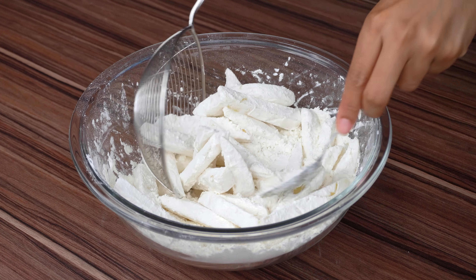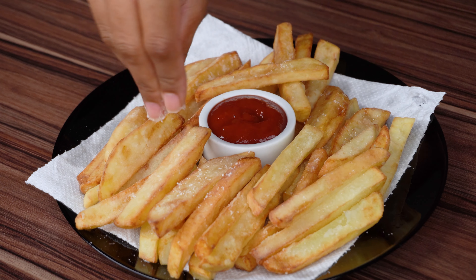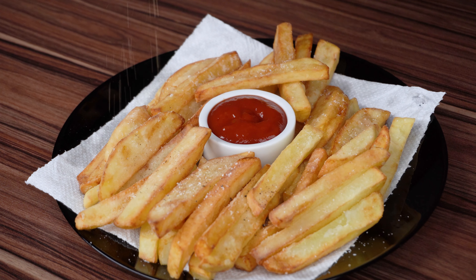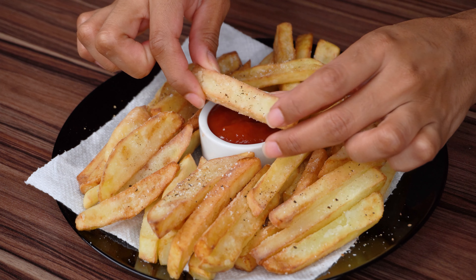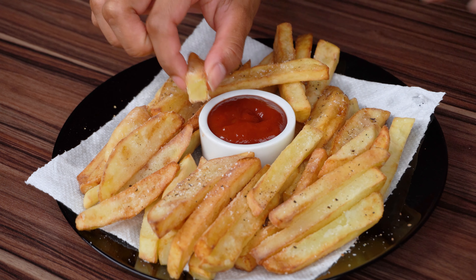I adjusted the salt on the potatoes and added black pepper to taste, but it's optional. I really hope you enjoyed this recipe, which besides being easy is extremely delicious. I'm waiting for you in the next video.